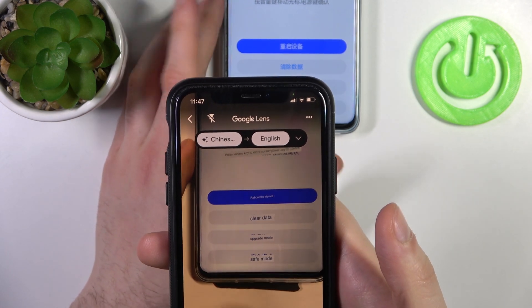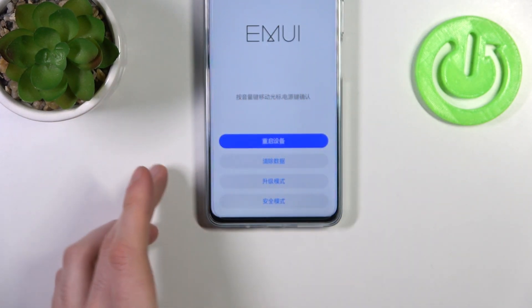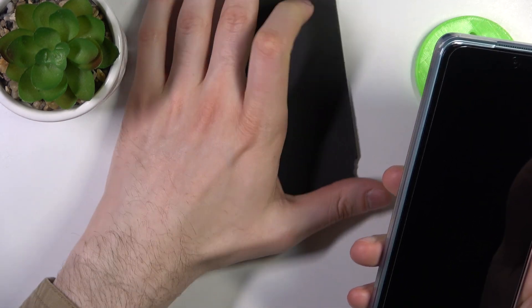If you want to quit this mode, you just have to select the first option — reboot the device — and the device will restart as usual.